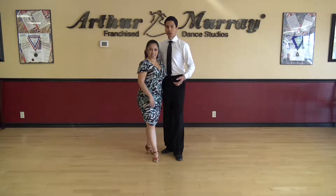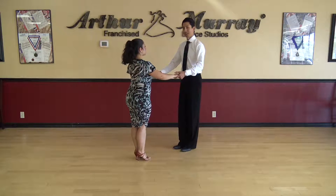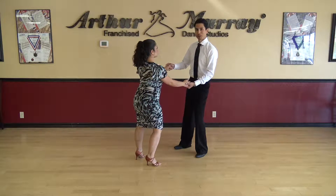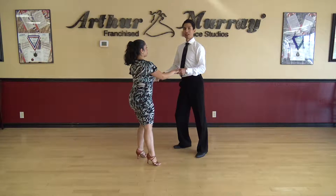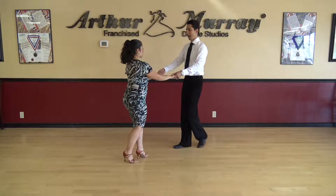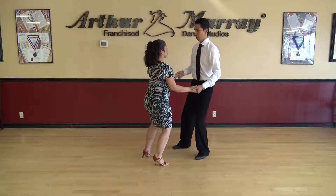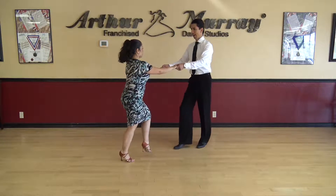Okay, so for our next dance we're going to do swing. So let's show you the basic. As a leader we start with our left foot — we go to the left, left. Now we step to the right, right. Now with our left foot we go back for a back rock. Let's try that again: left, right, back rock.